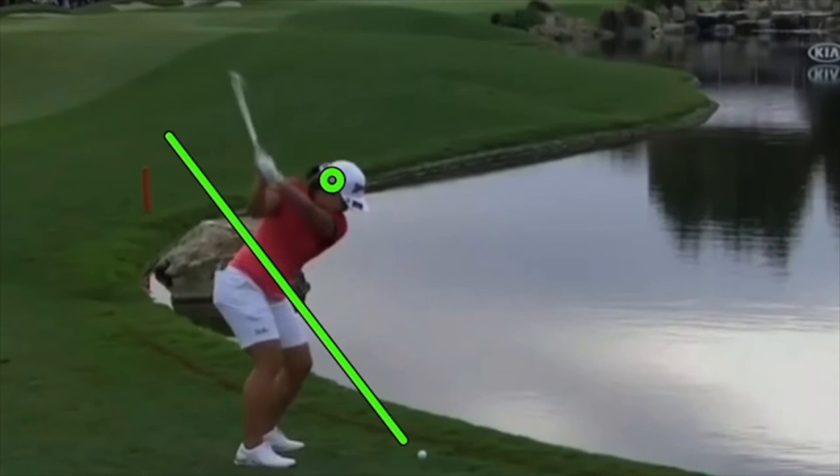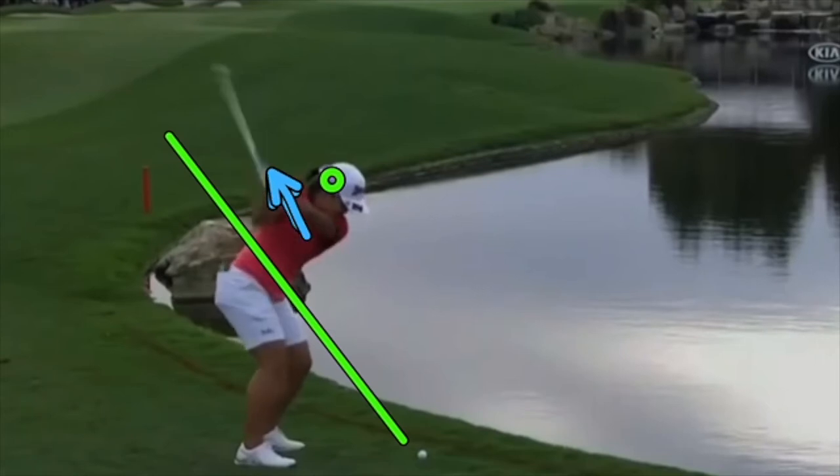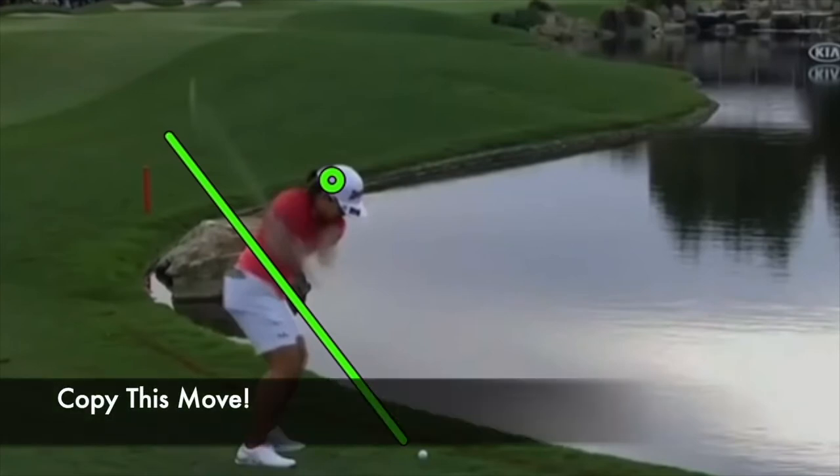That sitting and getting lower creates the power that allows the arms to stay up there longer — she doesn't have to pull on the arms. You can let the arms just sort of stay up while she sits down, and then the arms come down naturally. She's not pulling on the arms, and now it's really athletic. Look at those angles.